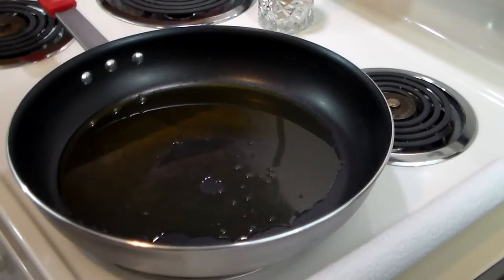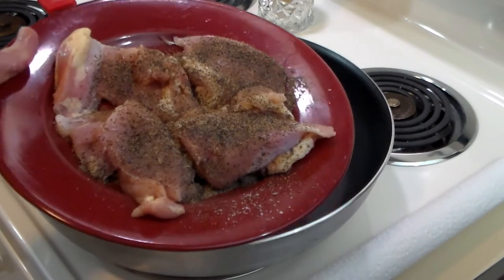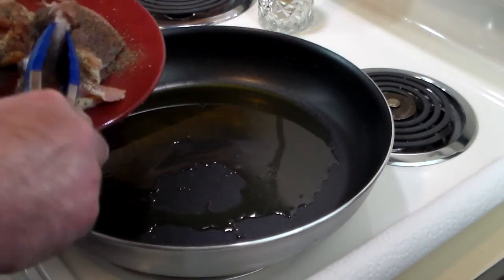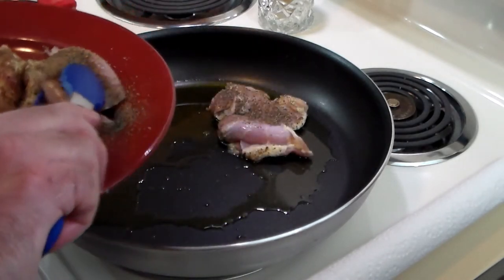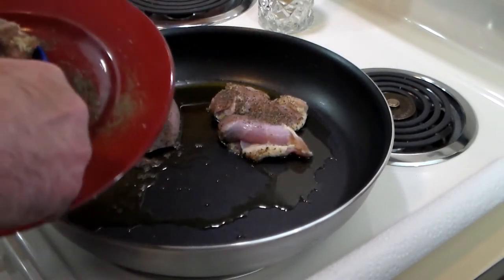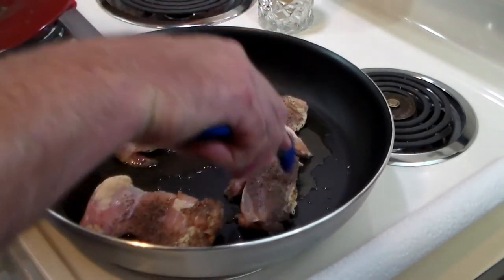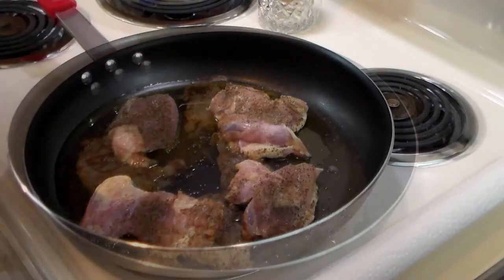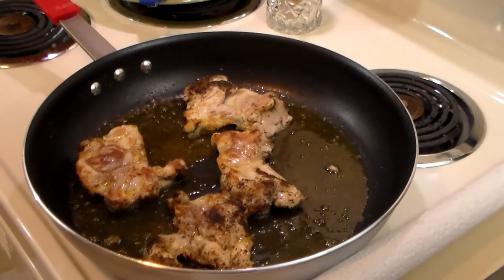Let's go ahead and get started. We've got a large frying pan with some olive oil, and we've got some generously salted and peppered boneless skinless chicken thighs. We're going to go ahead and brown them. Once they're browned on both sides, we're going to take them off and set them to the side.